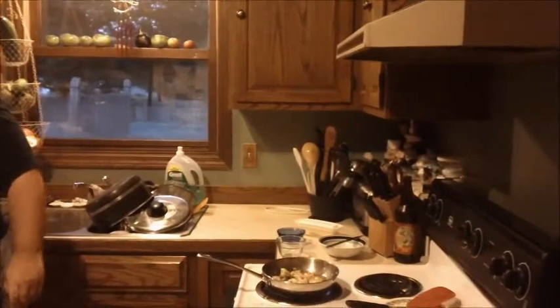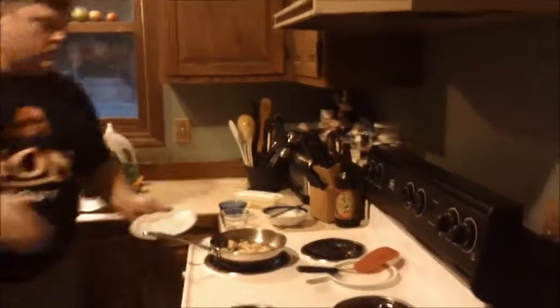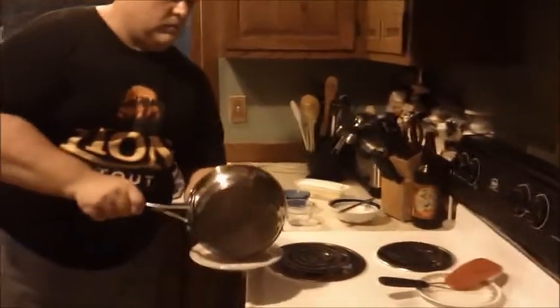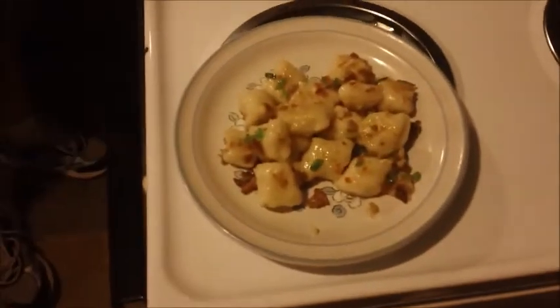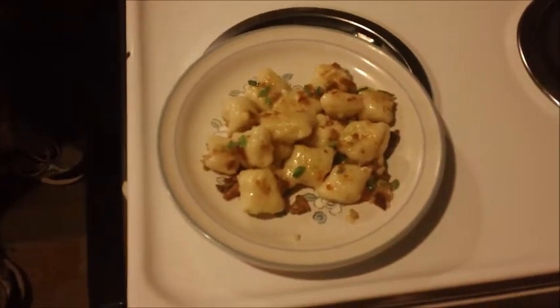And in the end it looks a little bit like that. You can finish it off with a little bit of cheese — a nice Asiago or Parmesan would be great on that.